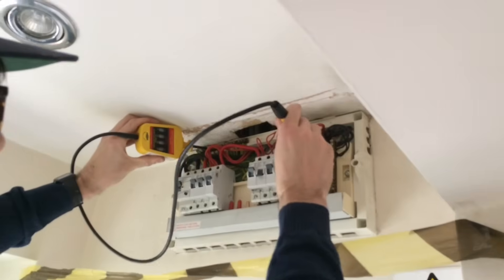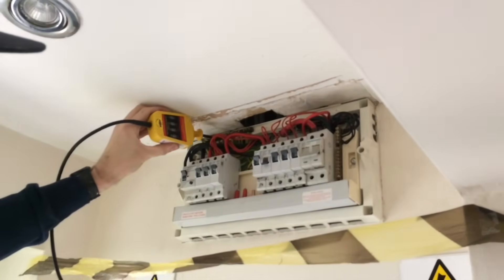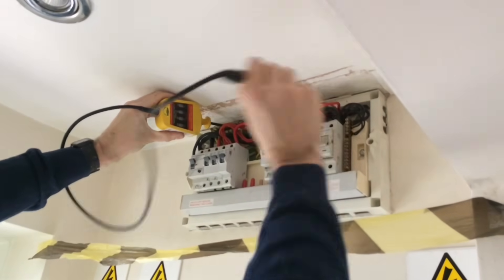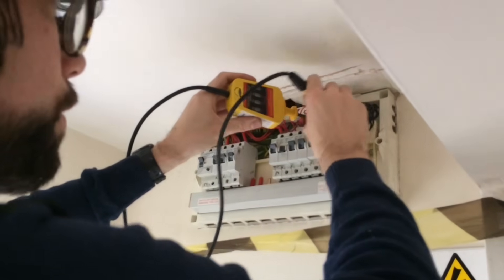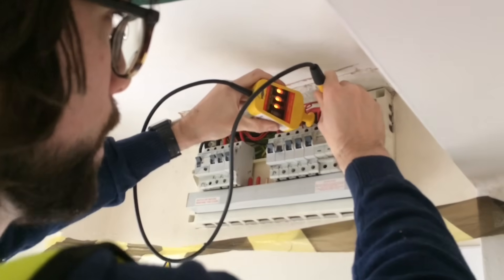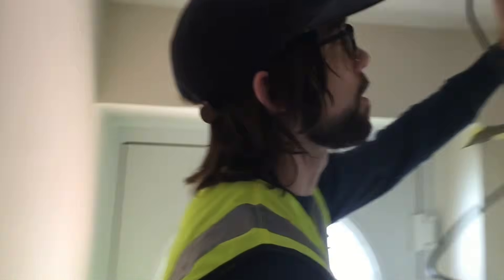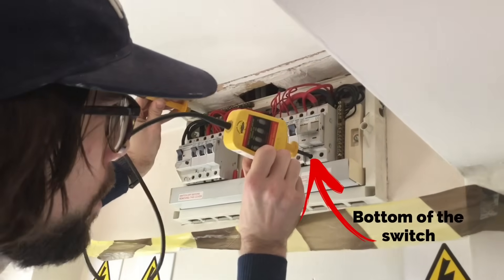Testing between earth bar and line, then removing earth bar and neutral, then between line and neutral — neutral on first, then line bar — we have our reading. I'm now going to carry out the same test but ensure that the switch across the unit is also dead. Testing earth to line at the bottom: no lights is what we require.